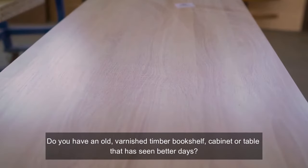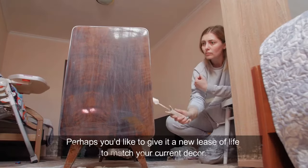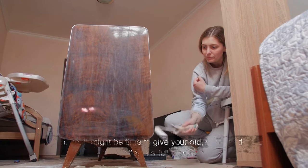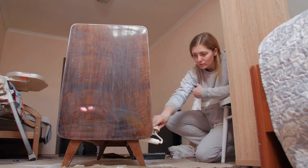Do you have an old varnished timber bookshelf, cabinet or table that has seen better days? Perhaps you'd like to give it a new lease of life to match your current decor. If so, it might be time to give your old varnished timber items a full paint job.